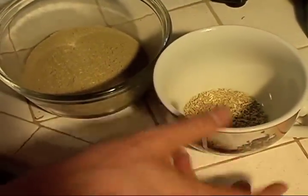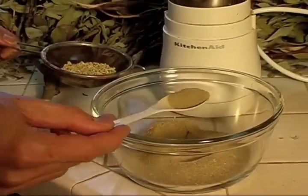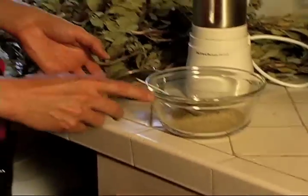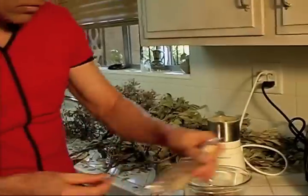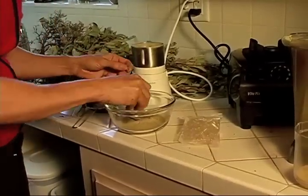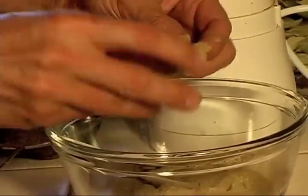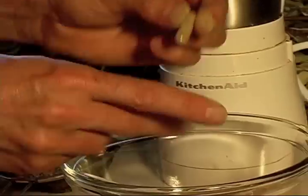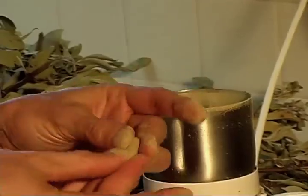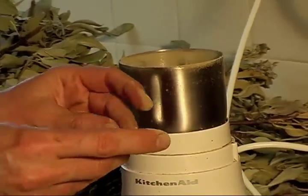Normally I just take half a teaspoon of powder, put it in water, and drink it straight. For those who don't like the taste, I'll show you how to put it in a capsule. I use double-zero size capsules. You just scoop the powder into the capsule and close it up. There you go — a capsule with powder in it. You can fill up a jar with these and use them whenever you're ready.